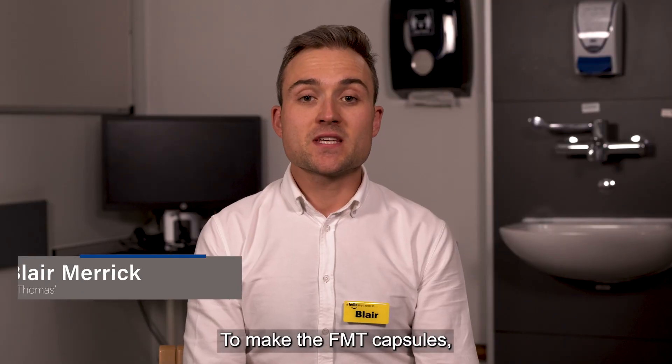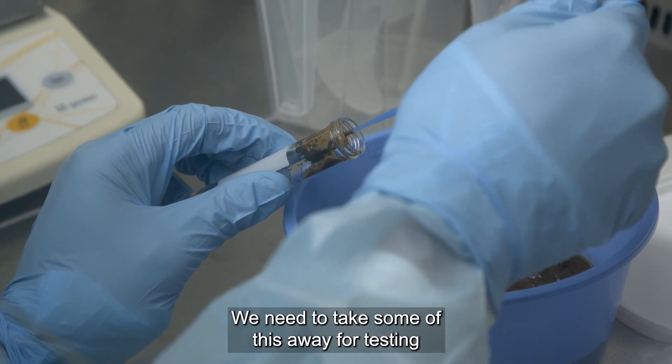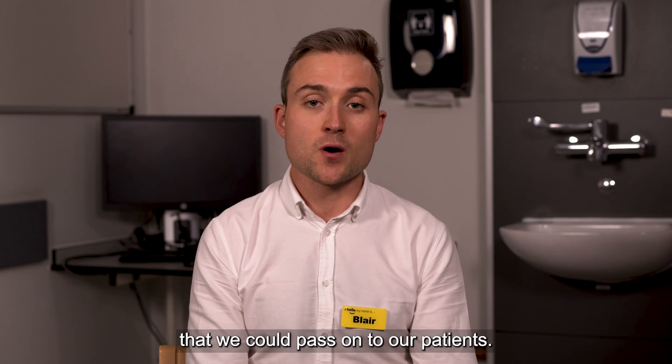To make the FMT capsules we first start with a donated stool. We need to take some of this away for testing to make sure there's nothing harmful in it that we could pass on to our patients.